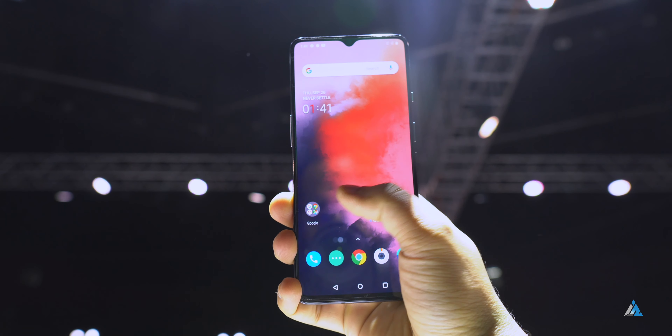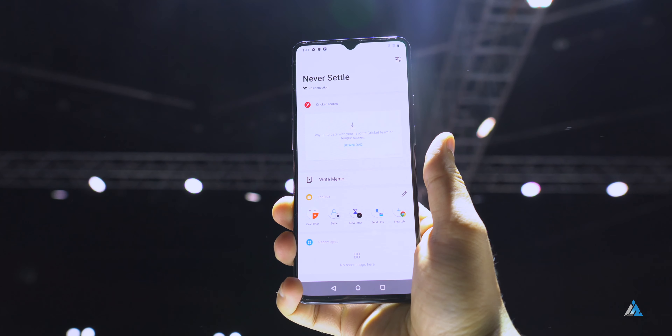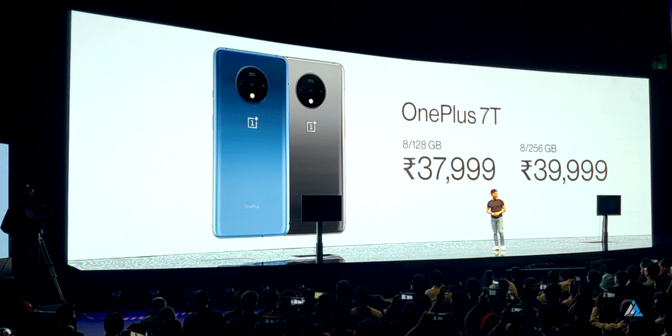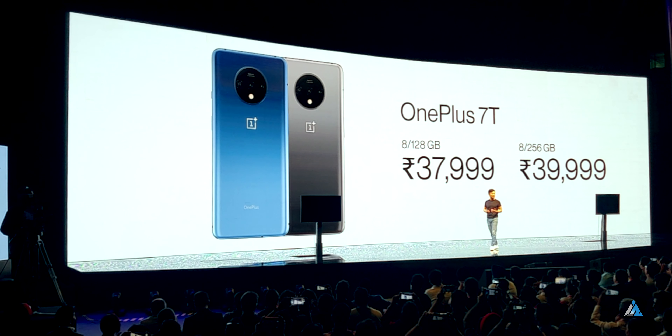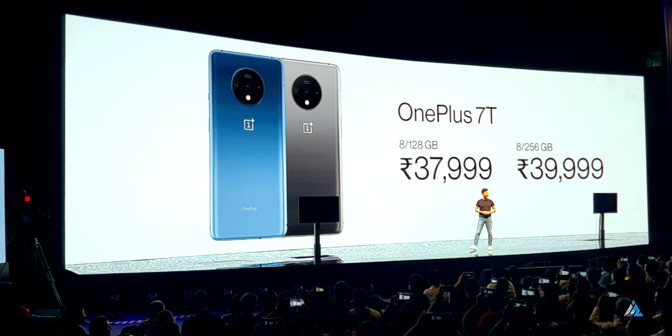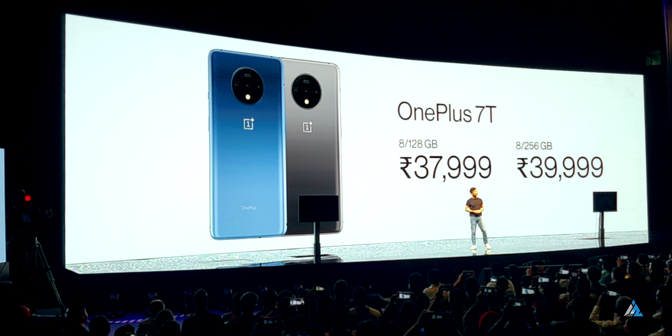The OxygenOS experience is one of the best that Android has to offer. This smartphone retails at ₹37,999 for the 8GB/128GB version and ₹39,999 for the 8GB/256GB version. You can definitely get it for slightly cheaper prices with cashback offers and other deals.